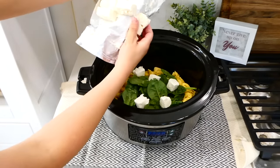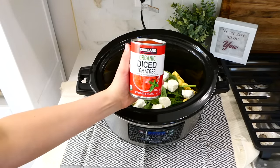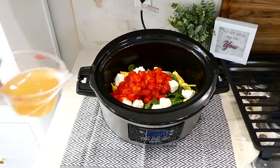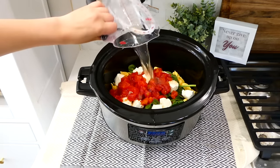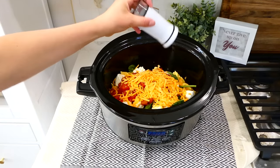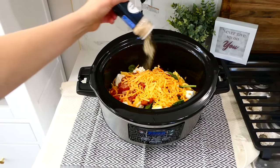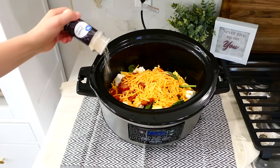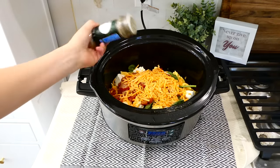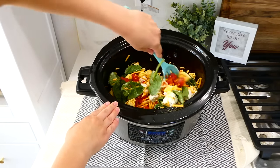Make sure you cube your cream cheese — it will melt down better that way. Now add in a 14-ounce can of diced tomatoes, then a cup and a half of chicken broth, then one cup of shredded cheddar cheese. For the seasonings, add in a teaspoon of salt, half a teaspoon of pepper, a teaspoon each of garlic powder, onion powder, and Italian seasoning. Give this a good stir, put the lid on, and cook on low for about two and a half to three hours.